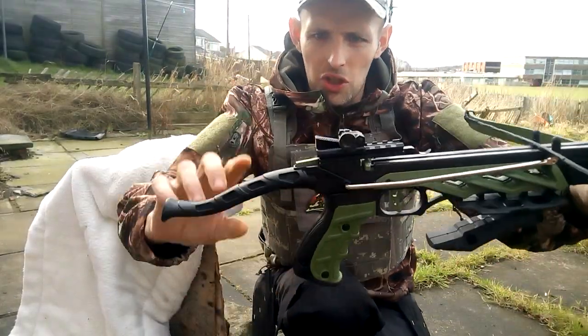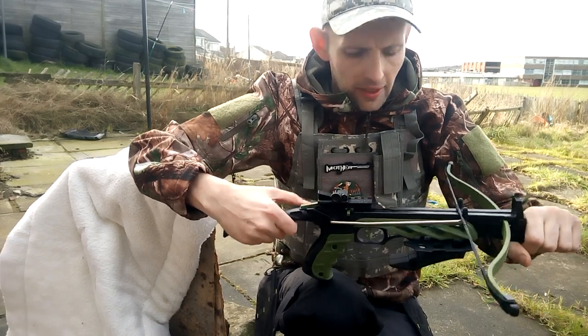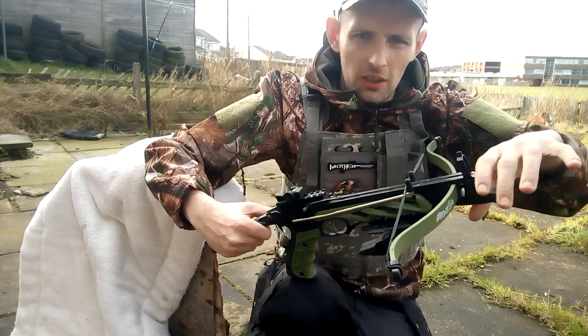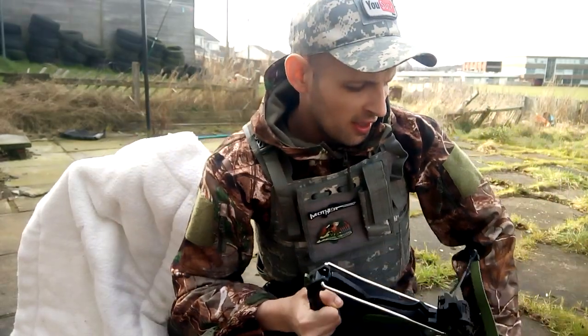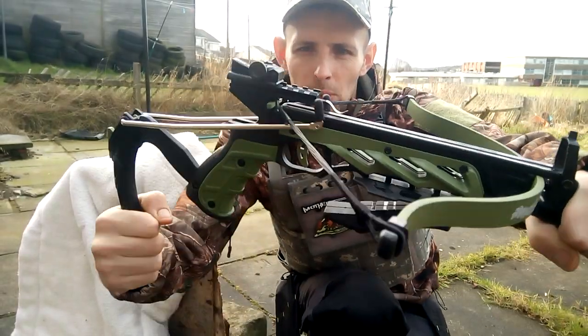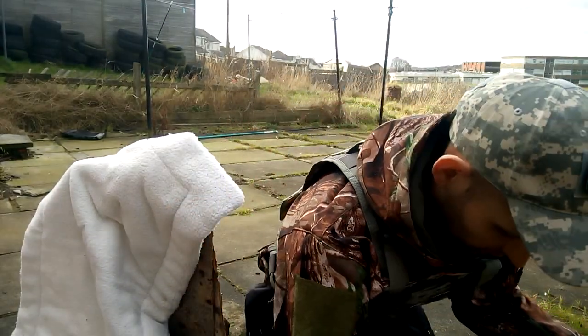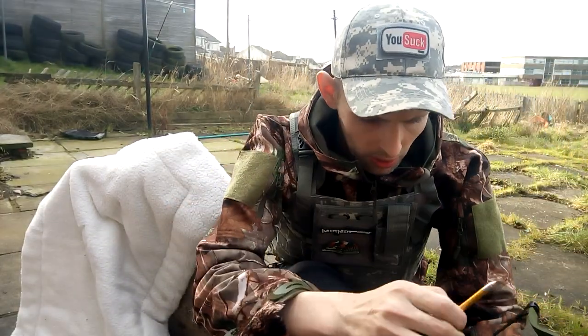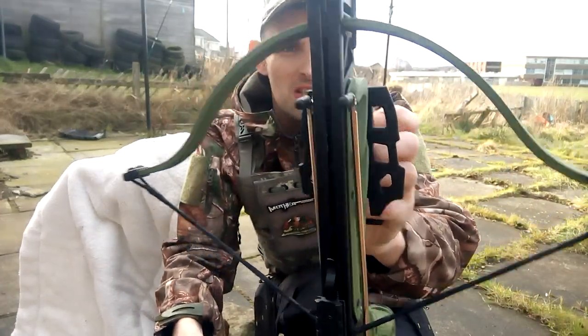So to cock it, all you do is put it in here, you just push this down and it releases. Then you've got your hand stirrup here, you just hold that, push down, and when it brings back it puts the safety on so you can't shoot. Then you take your arrow or bolt - you also get a rail lube to keep the rail nice and lubed. I've got it lubed up as you can see.